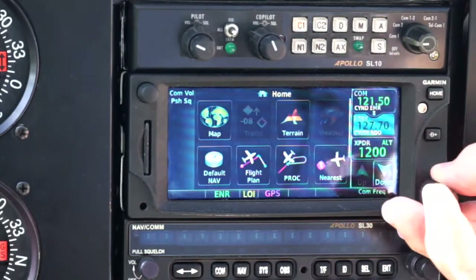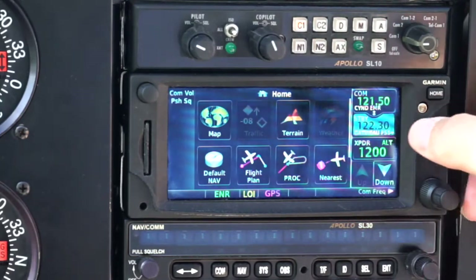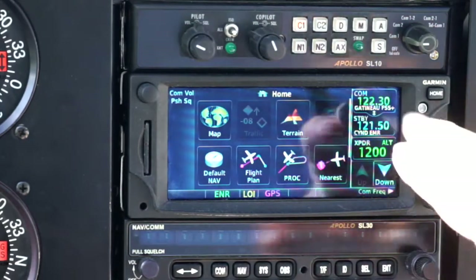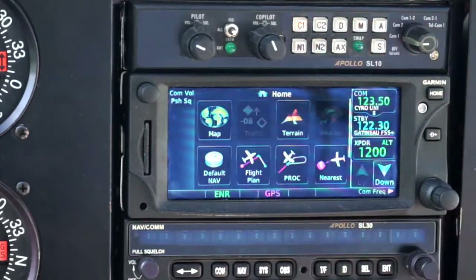Otherwise, we can change the radio frequency by the button. So let's say I wanted to talk to Gapno — 122.3 — and I just switch them over. Notice that the database has been used to find out who 122.3 is in this area: it's Gapno Flight Service, so it actually tells you that. If I wanted to go to Rockcliffe, 123.5, it tells me that that is Rockcliffe Unicom. And if I fly somewhere close where there's another 123.5, it will switch to tell me that that is from there. So that's very useful — it makes sure you've dialled in the correct radio frequency.